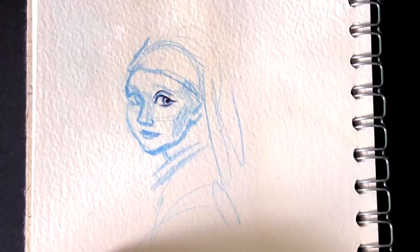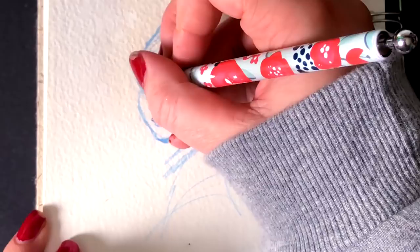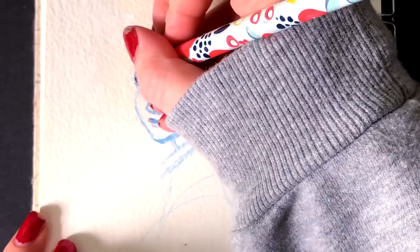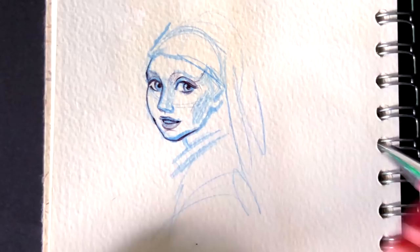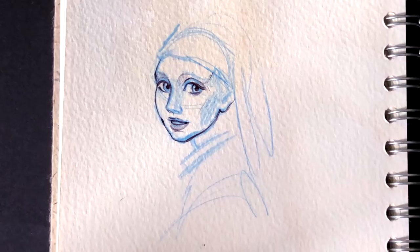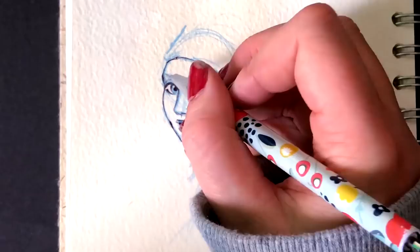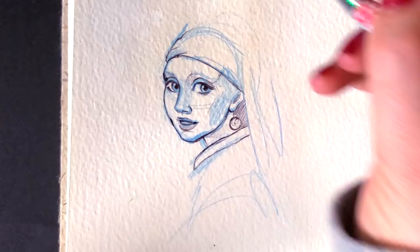I started off with Girl with a Pearl Earring because I felt like it was going to be the easier of the two for me to recreate, mainly due to the fact that it is a female portrait and that's very much my strong point when it comes to art — when do I ever draw anything else? I was slightly apprehensive, which is why I started off with a pencil sketch and then added biro on top. I find it a lot easier to sketch out using traditional art first, then take a picture and paint over it in my digital art programs.